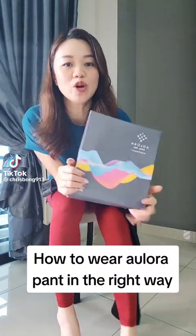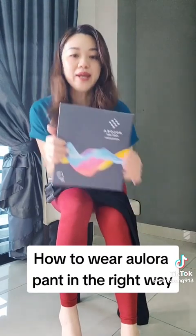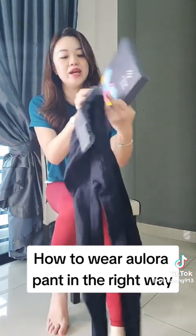Hi everyone, today I'm going to tell you all how to wear Aurora pants in the right way. This is our Aurora pants box and this is our latest design, Aurora Mill version.